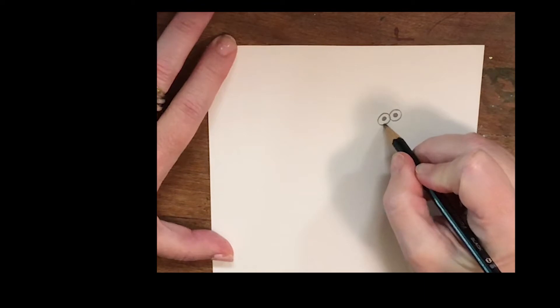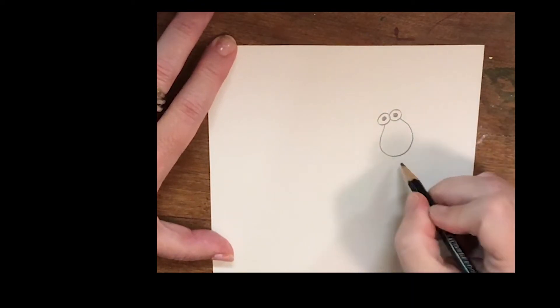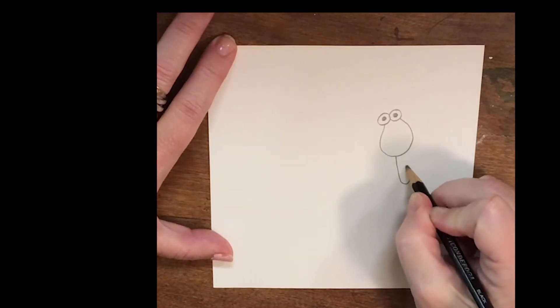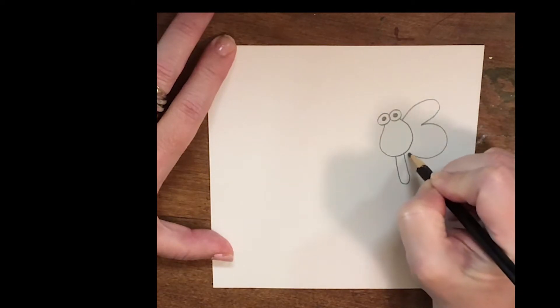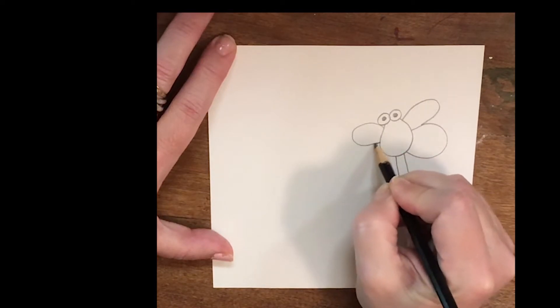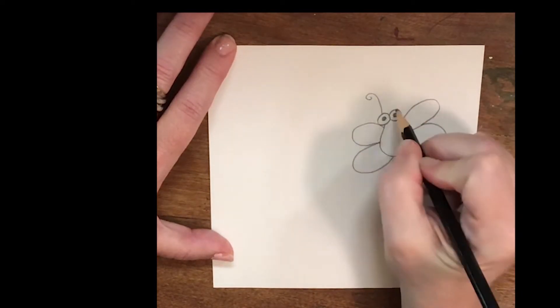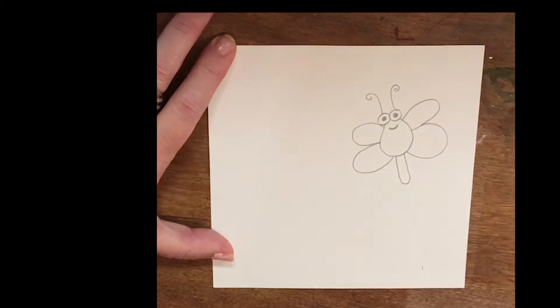Then we're going to draw the letter U — kind of make it wider at the bottom. Then we're going to give our doodlebug a tail, with some wings. And don't forget the antenna. Give a little smile and our first doodlebug is finished.